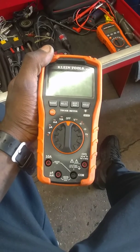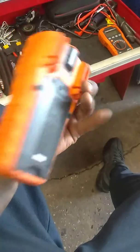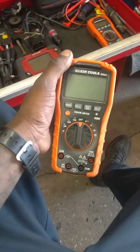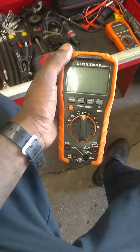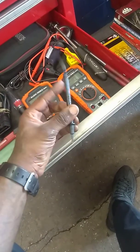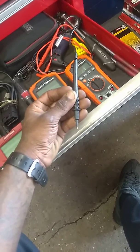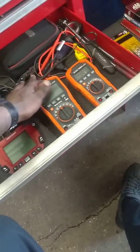It stopped working, so I opened it up to see what was going on with it. Come to find out the fuses were blown — I got no continuity from the fuses. And then I found out these test leads that it came with actually have fuses in the leads.